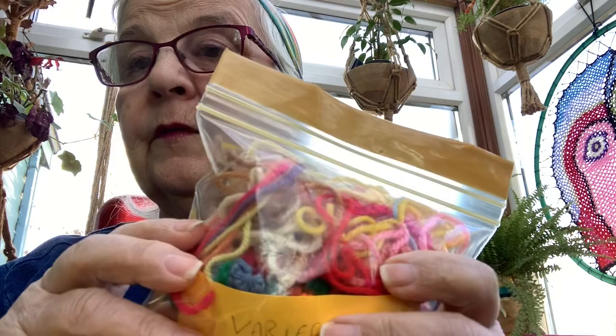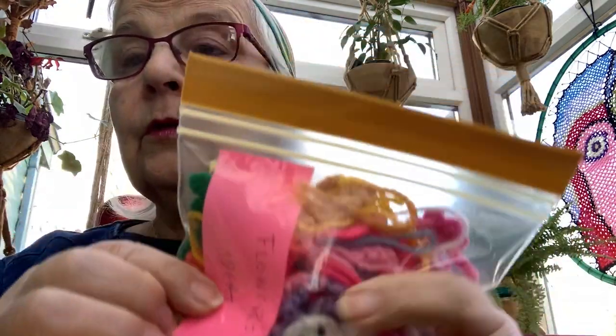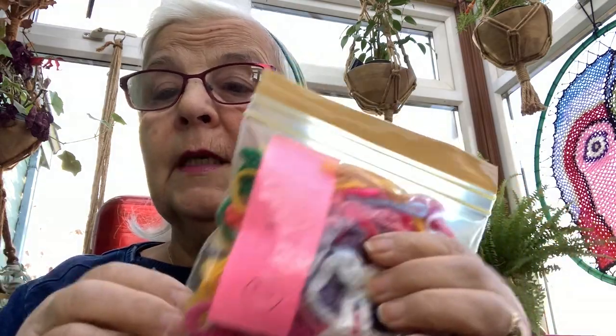You can work with variegated yarn, but you need to cut pieces of yarn, knot them together with a reef knot at different lengths, and then when you're crocheting it changes color, which makes it much more interesting — especially for beginners. And then flower ideas — as soon as you can do your chain, you can start making a flower.